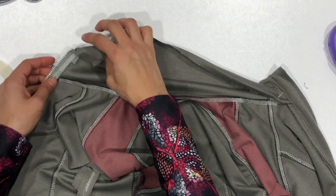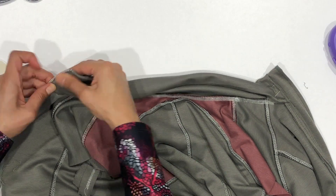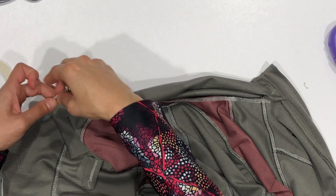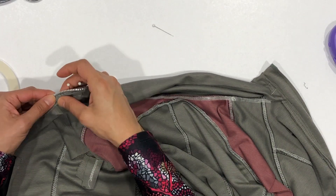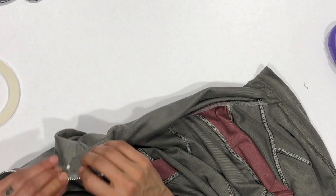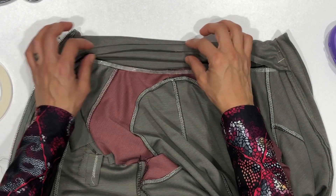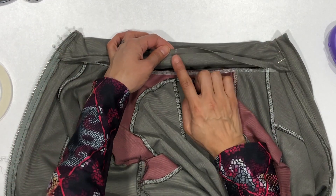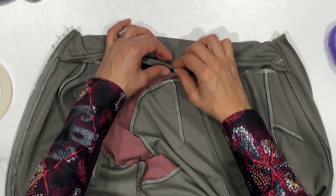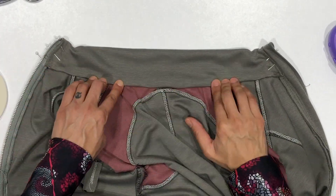Now we'll fold and pin the other side of the collar in just the same way. Fold the bottom of the collar where you ironed it previously and attach it to the inside seam where we have the adhesive tape. Start by lining up the center of the back yoke with the center of the collar — you just want to cover up that seam — and then press it and pin it the rest of the way.